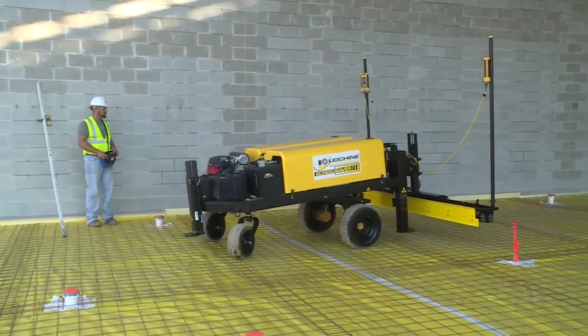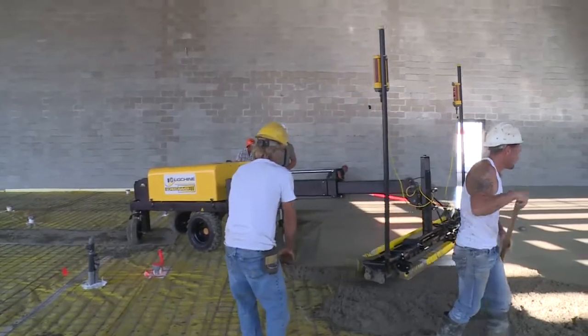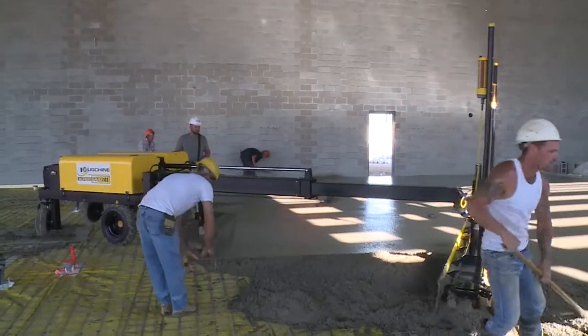Screed Saver 2 is a very versatile machine. You can screed on poly, wire mesh, single or double mat rebar, and even heat tubing.